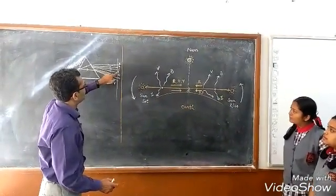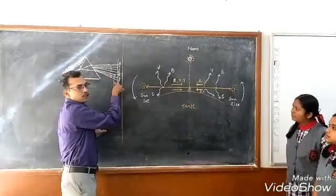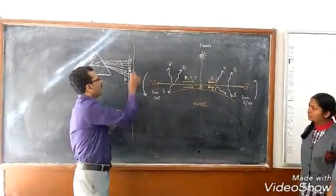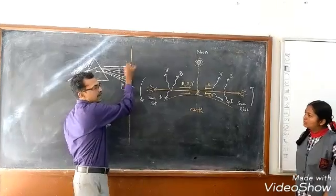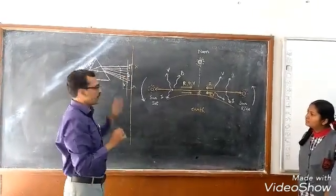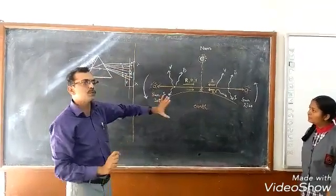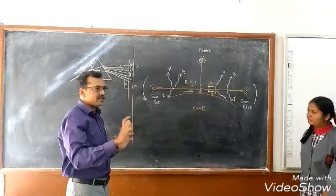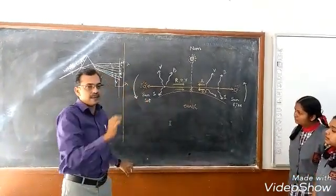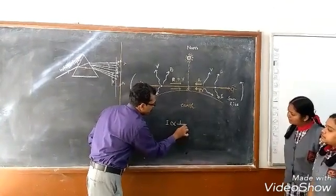The colors V, I — VIBGYOR — like violet, indigo, blue — these colors have smaller wavelength. And the colors orange and red, they have larger wavelength. According to Rayleigh, a physicist, he gave that the intensity of scattered light is inversely proportional to the fourth power of wavelength.